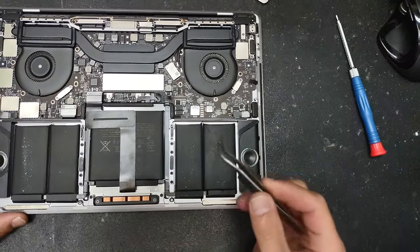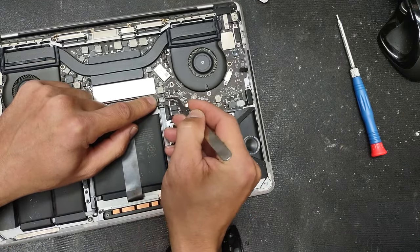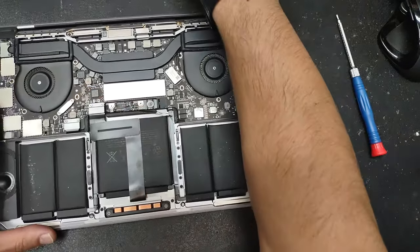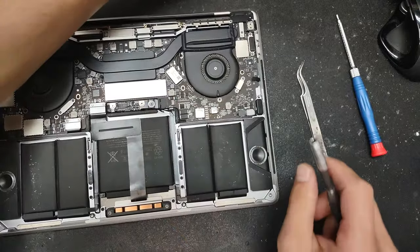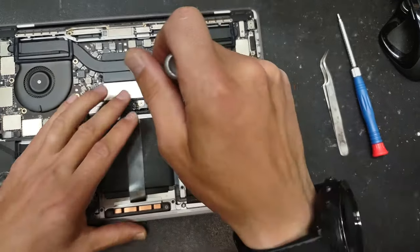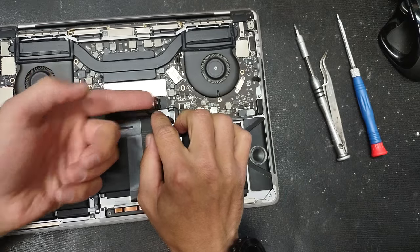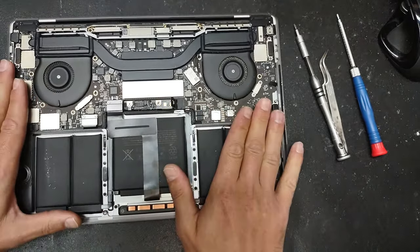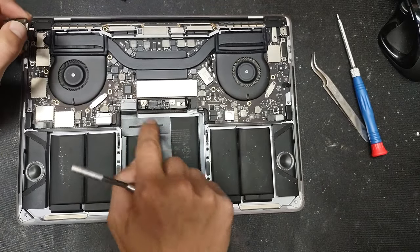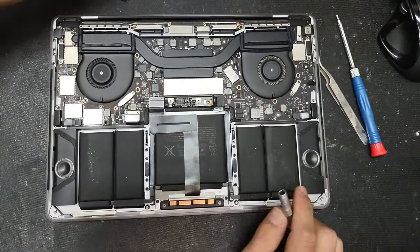The first thing you have to do is remove the battery connector. Lift this tab and pull on the little cable — the battery is now disengaged. You also have one screw to unscrew to remove the positive and negative terminal. Remove the screw and bend the tab — the computer now receives no power. Next, remove the trackpad connecting cable; there are two screws here.